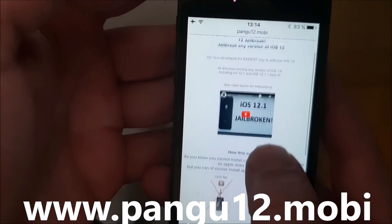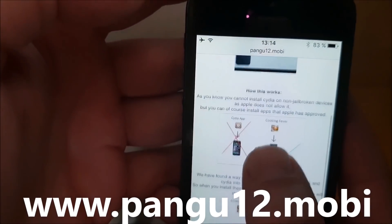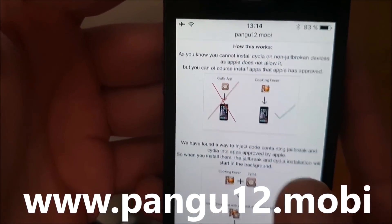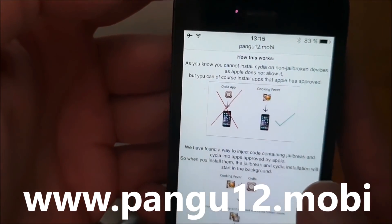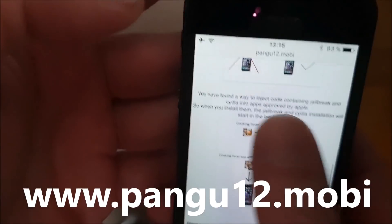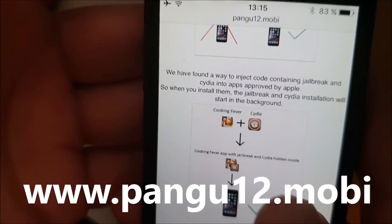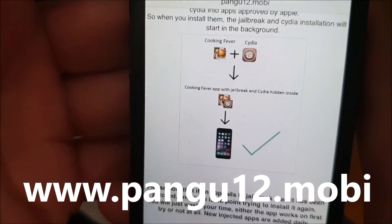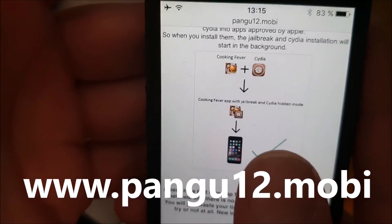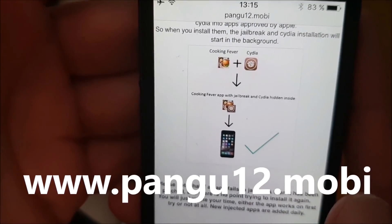Here you will get a brief explanation of how this works. They will tell you that you can't install Cydia on a device that has not been jailbroken. But you can, of course, install apps that have been approved by Apple. So the Pangu team simply hid Cydia inside of an approved application. And the result is that you get an approved application that you can install on your device, and when you start this application, the jailbreak and installation of Cydia also starts in the background.